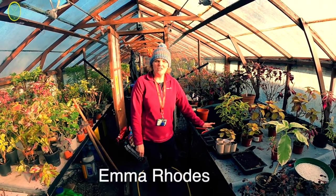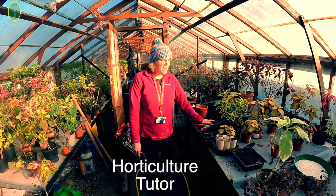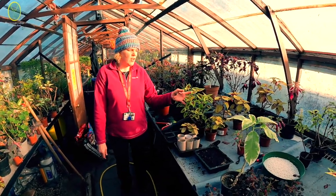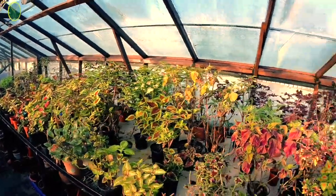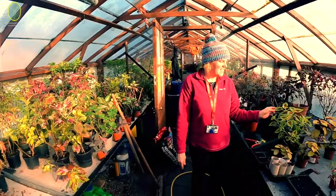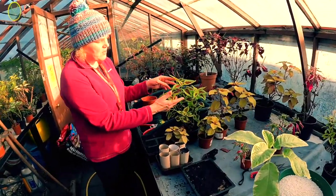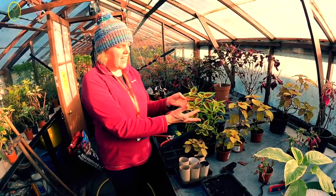Hi, it's Emma from Myesco and I'm in the Croxteth greenhouses. I'm going to show you how to take cuttings from houseplants. We've got the national collection of coleus here at Croxteth - some people call it painted nettle. When you do a cutting, you get a perfect copy of the plant that you're growing.